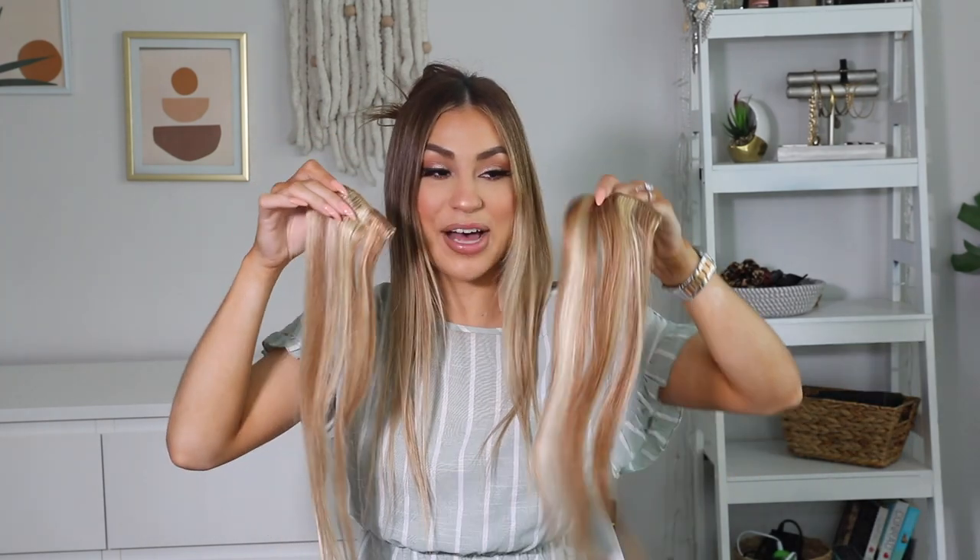I'm going to take a smaller section — the sectioning doesn't have to be perfect, but just make sure the line is nice and straight with no tangles and no zigzag. Now I'm clipping the remaining hair on the top out of the way. A very first tip I like to do when applying clip-in extensions is applying some strong hairspray right at the root, and then teasing the root area. This is going to help the clip-in extension adhere better, especially if you have finer or softer hair.